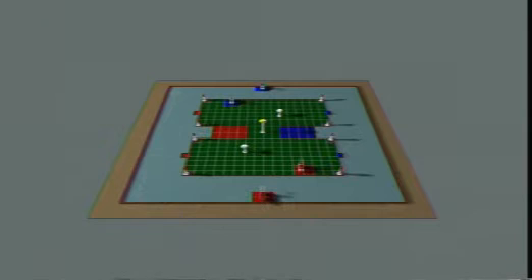The game field consists of two separate areas. The outer area, Pacific blue in color, is called the manual area. The inner area, green in color, is called the autonomous area.